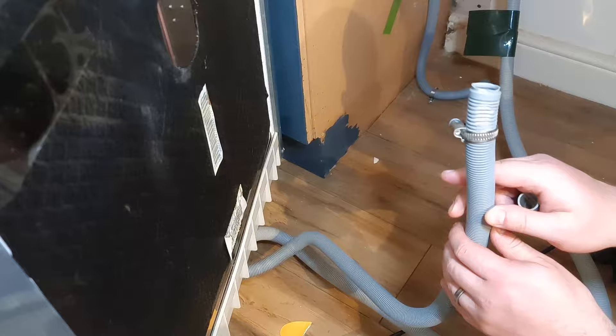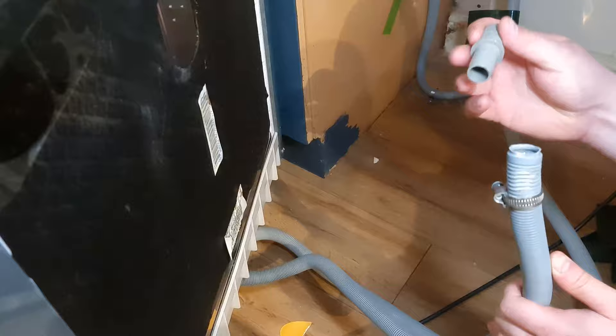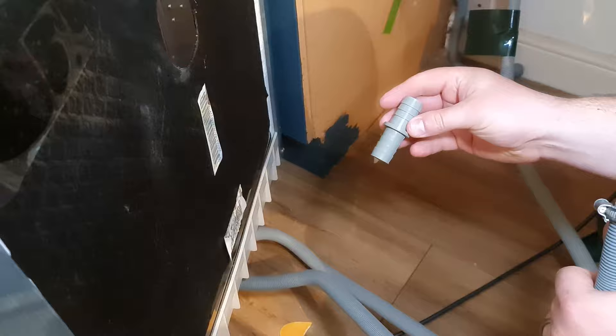Here we have a common problem when fitting a dishwasher that's quite far from your sink — your waste pipe is not long enough to reach your spigot. One easy solution is to get one of these two-way connectors, pop it in there, and get some more pipe, which I've already got, going to the spigot, and then just connect the two pipes together using this.